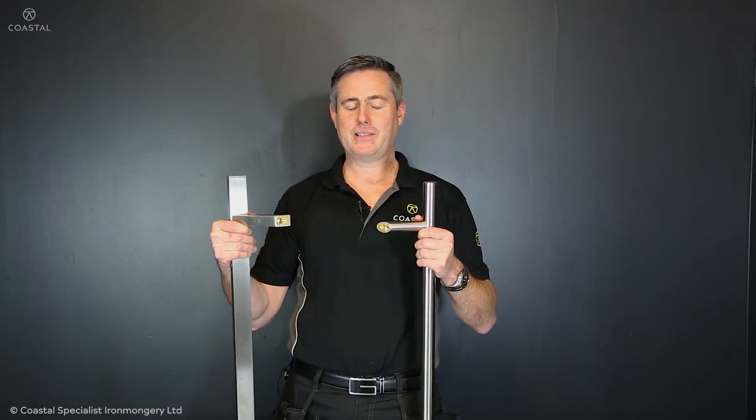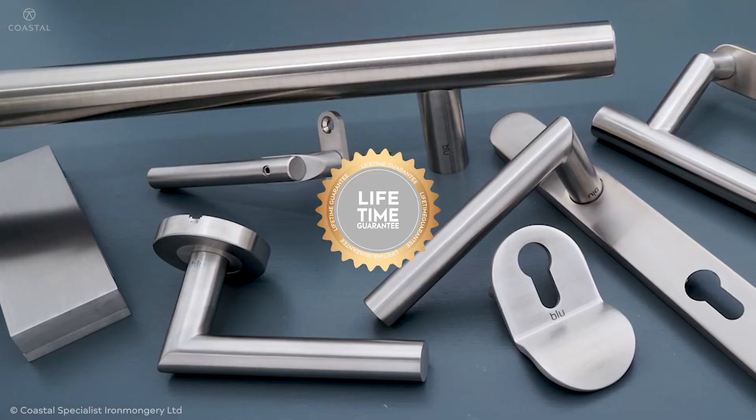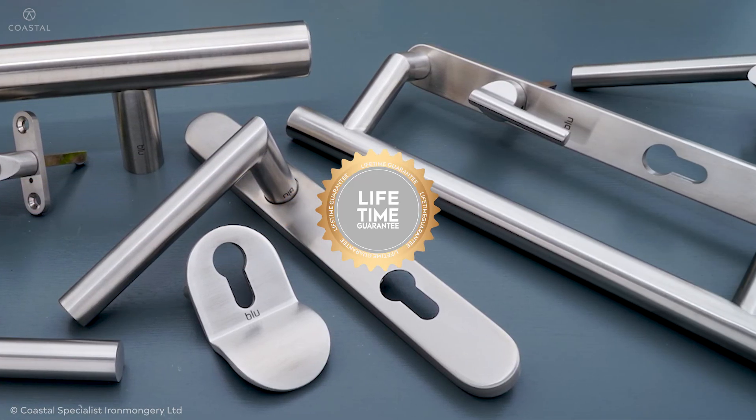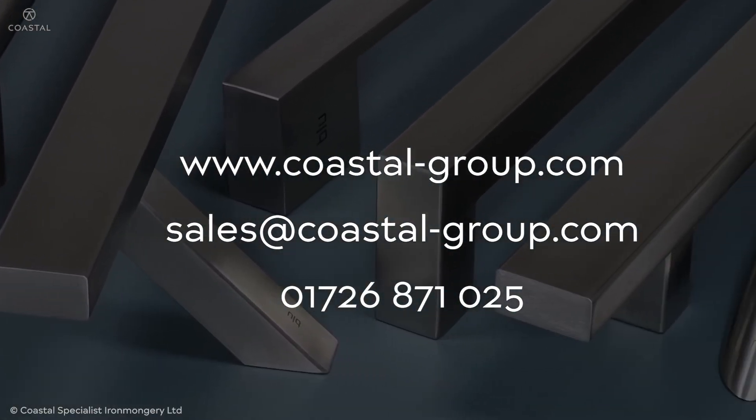The range is available in various sizes and various fixing methods — from secret fix, bolt fix, and back-to-back fixing. All manufactured from high grade 316 stainless steel, par for window and door hardware. For more information, visit us at coastal-group.com.